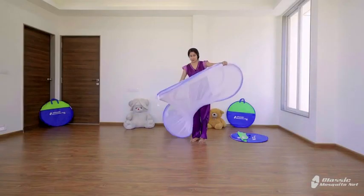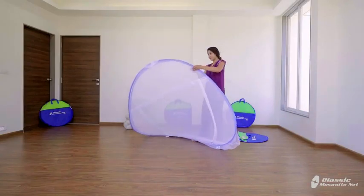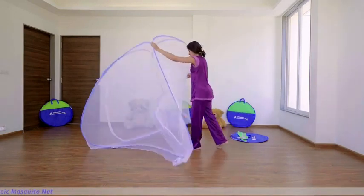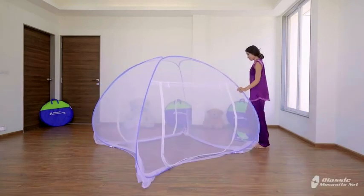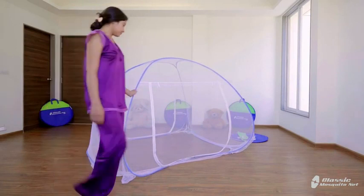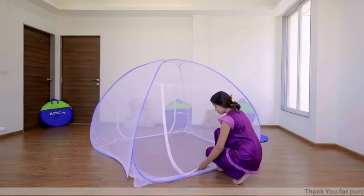Slowly unfold the mosquito net. You can keep it on your mattress in this way and set it up like this. All four corners of the net have an elastic strip which can be fixed below the mattress easily.